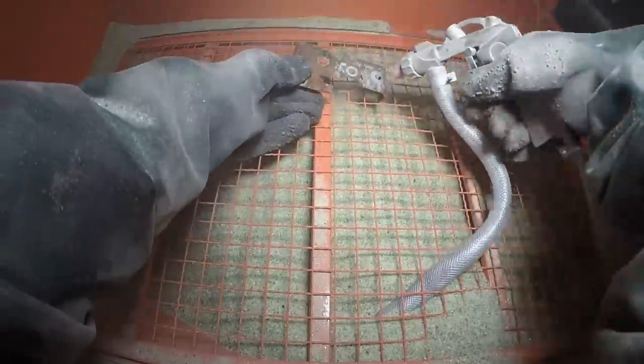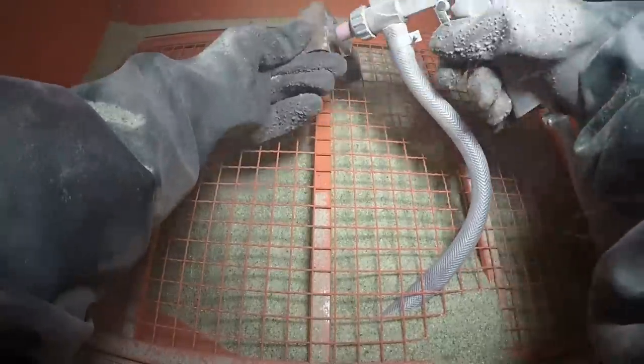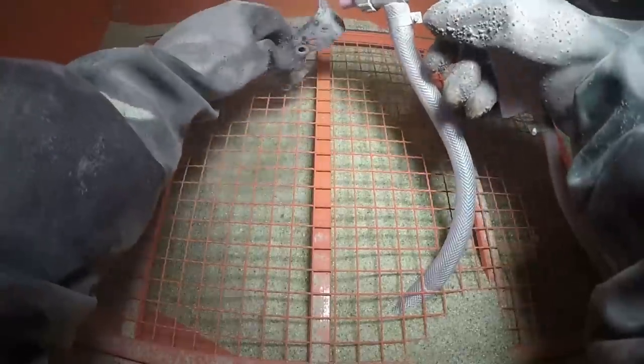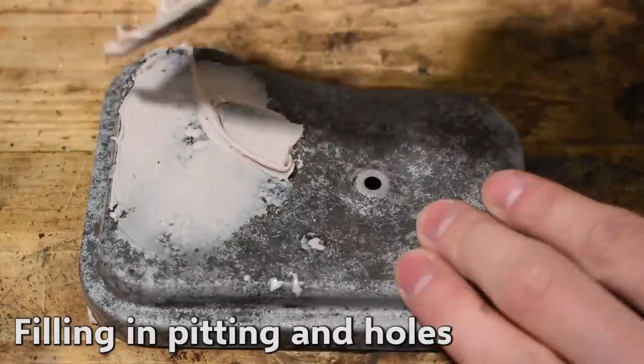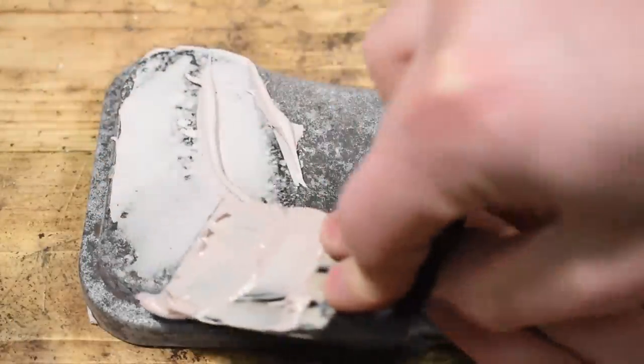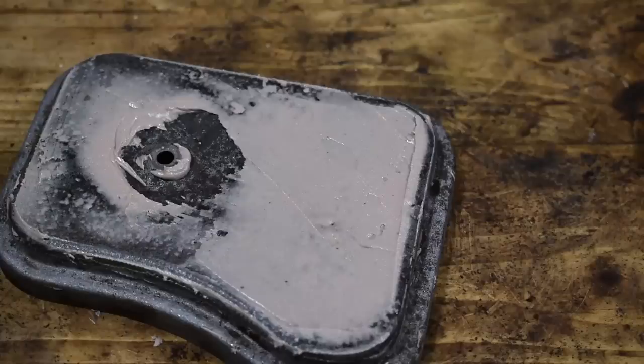We're going to put the oven on, so we're going to get a bit of steam. It's not been a good job. It's a good job.